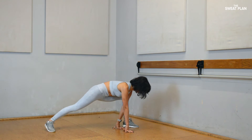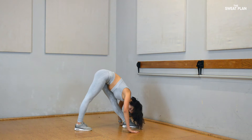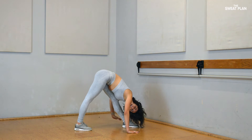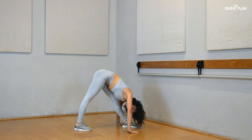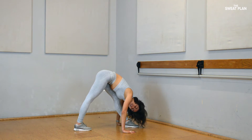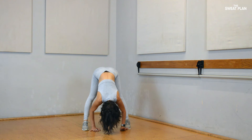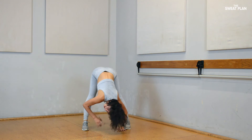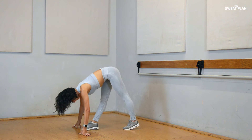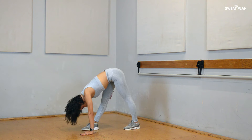Come up a little bit higher. Hold for 10, 9, 8, 7, 6, 5, 4, 3, 2, 1. Come up a little bit higher. Hold for 10, 9, 8, 7, 6, 5, 4, 3, 2, 1. Hold for 10, 9, 8, 7, 6, 5, 4, 3, 2, 1. Come up your leg again.